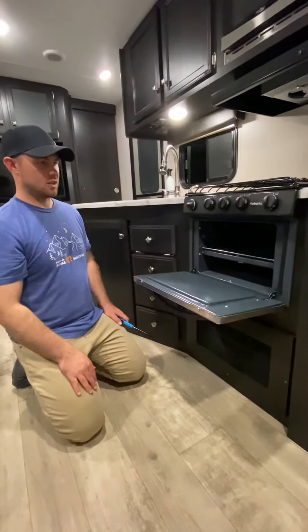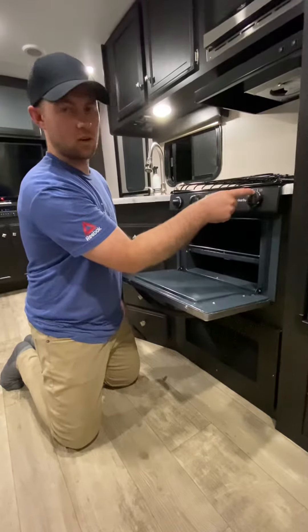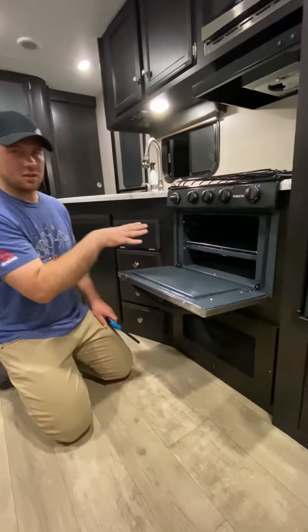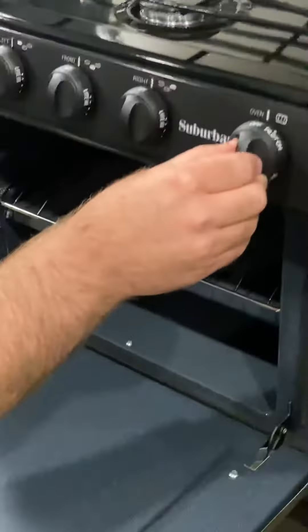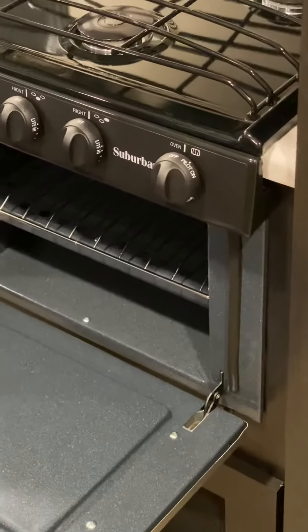When you're done using the oven, you can turn it back to just the pilot-on option on the gauge — that's if you're going to use it later during your rental. I do recommend though that you just turn it to the off position. It's obviously just safer and you're not burning propane on the pilot light.